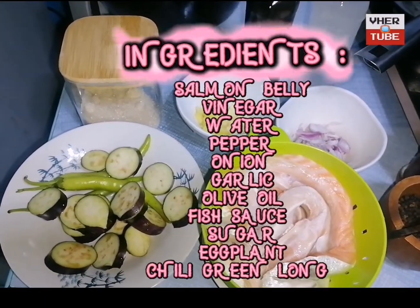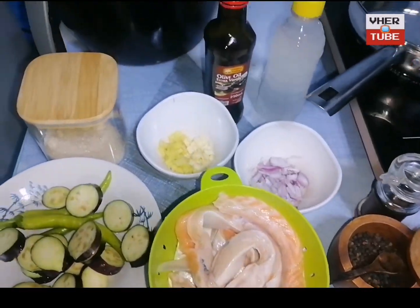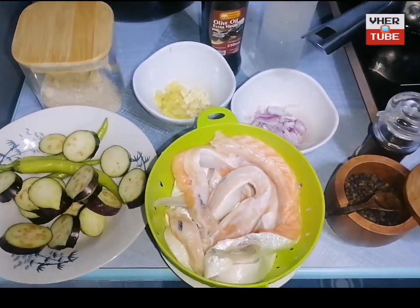Ingredients: Salmon Belly, Vinegar, Water, Pepper, Onion, Garlic, Olive Oil, Fish Sauce, Sugar, Eggplant, and Chili.